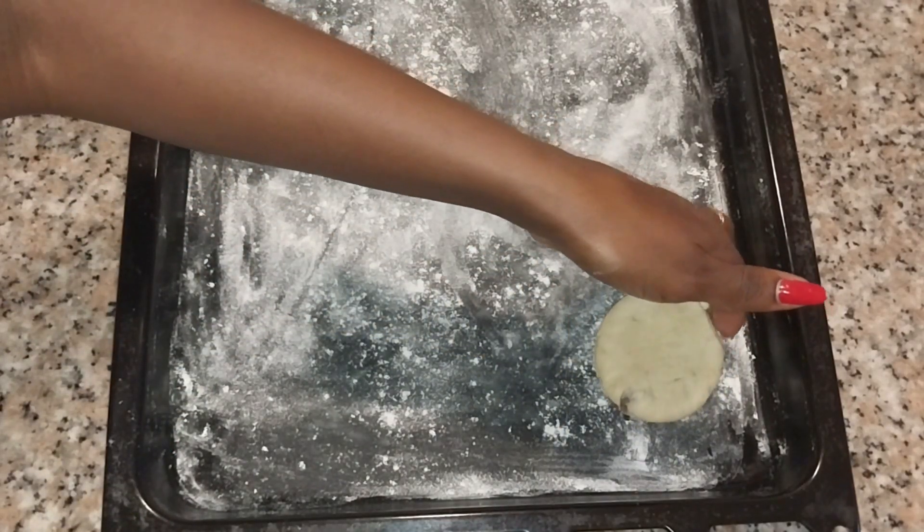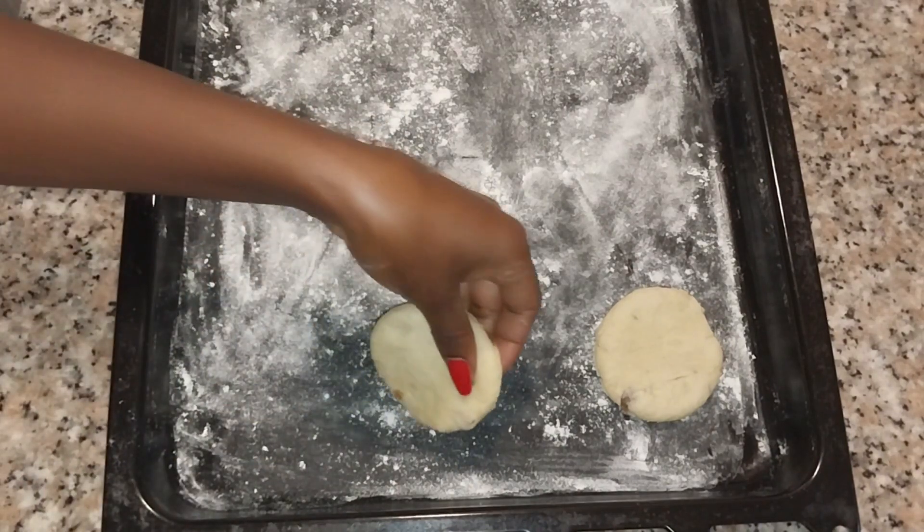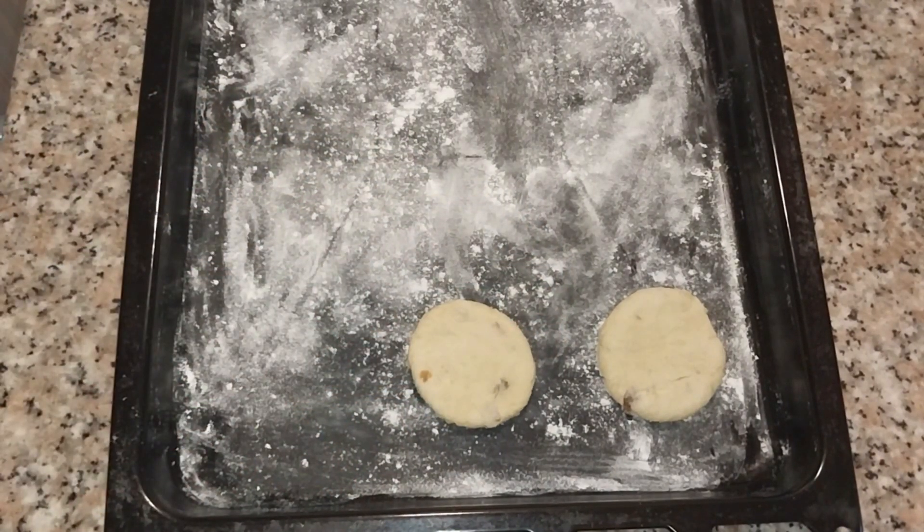These are the first patties that we have cut out for the tea scones. I'm going to be laying them on the baking tray.